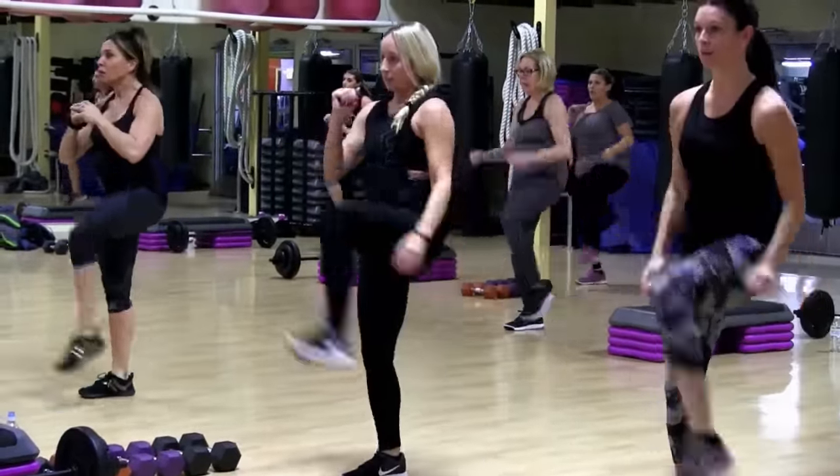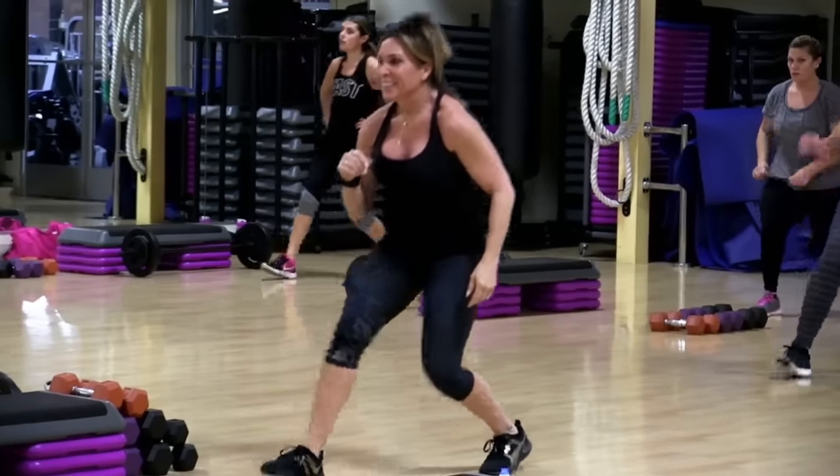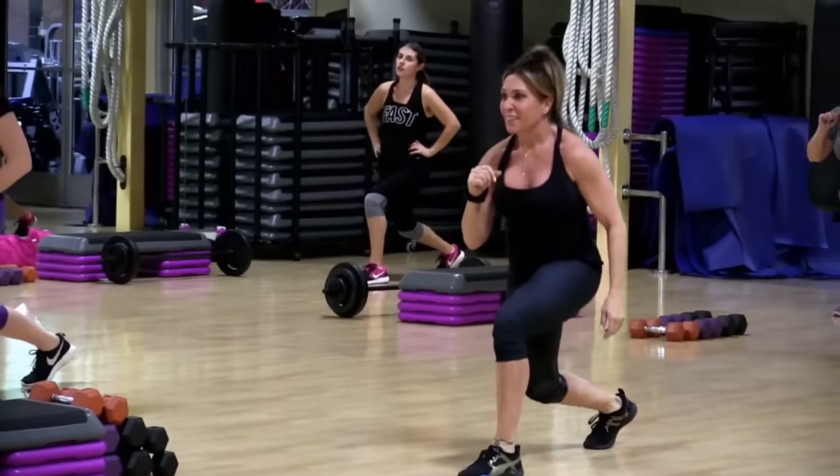Sit low. Don't cheat it. One, two, three. Back. There it is. Two, three. Now twos.